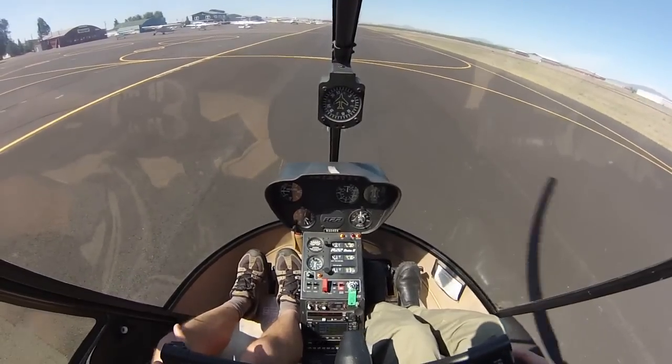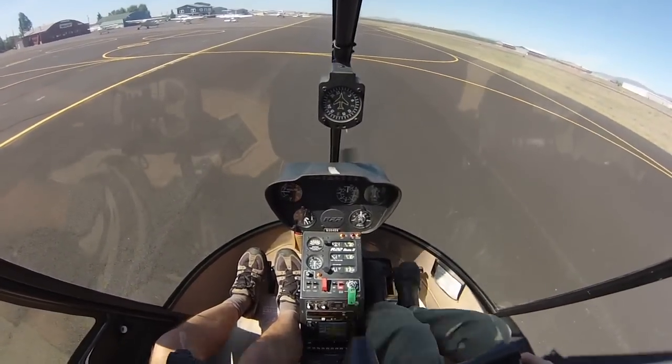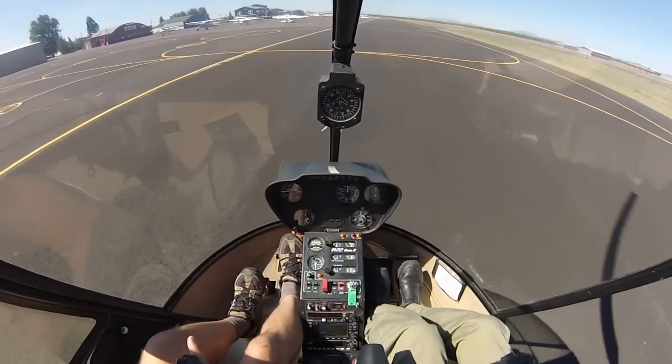We're going to roll into the D10. Hover auto in 3, 2, 1. Roll off, right pedal, pull.